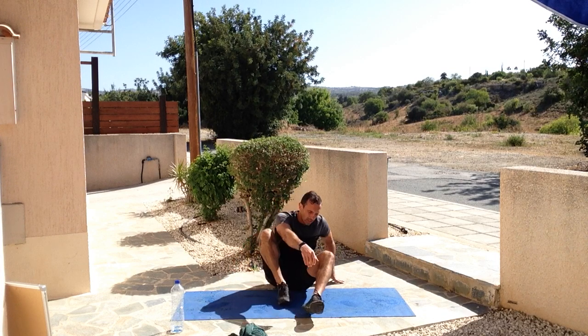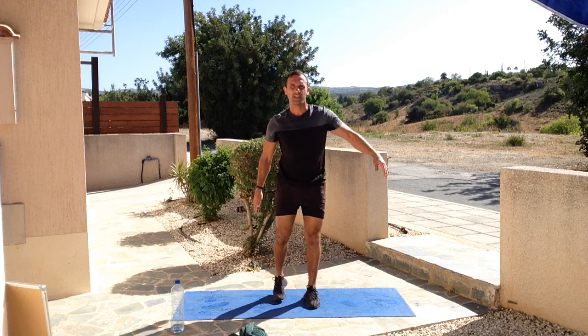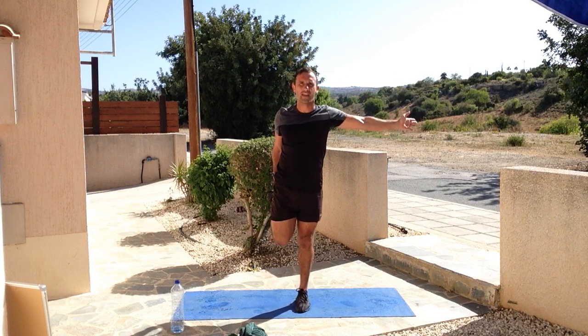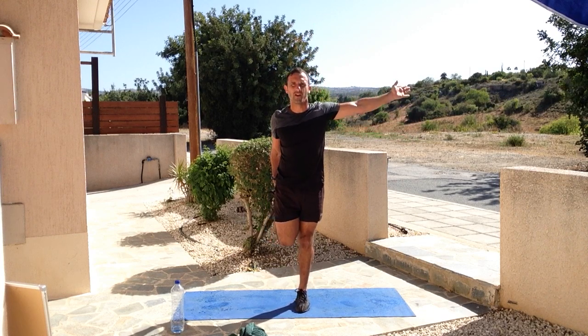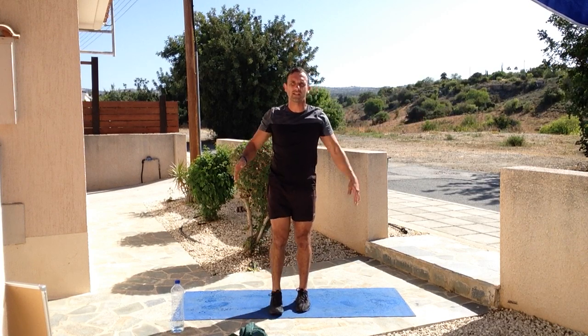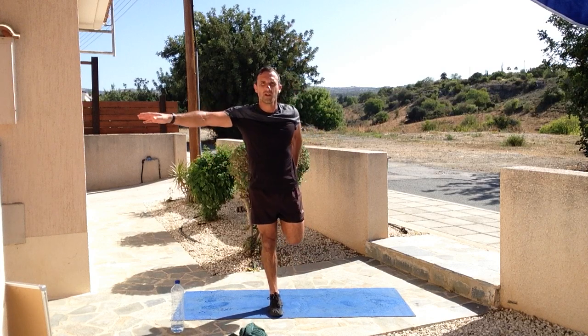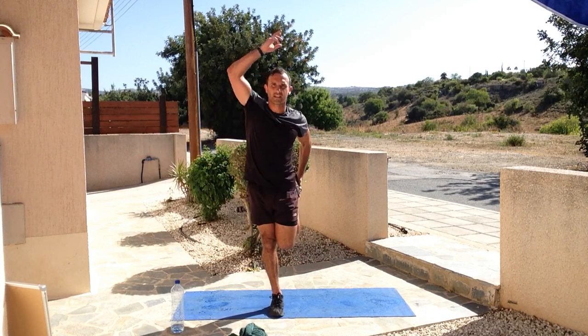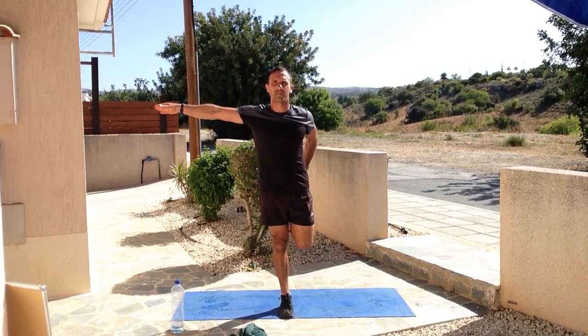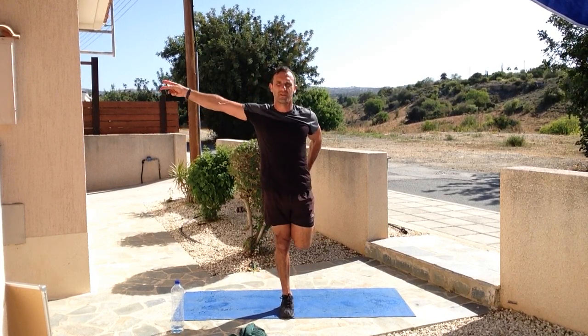So guys, we're going to stand up, do one more stretch. Five, four, three, two and one - stand it up. I'll give you two more. Quad stretch - get that balance. Breathe in, breathe out, hold that there for a few seconds. Five, four, three, two and one. Great stretches for afterwards, especially if we've done our legs. Get your balance - there it is. Hold it there - five, four, three, two and one.